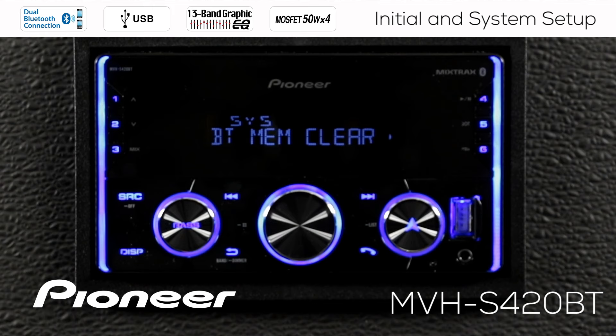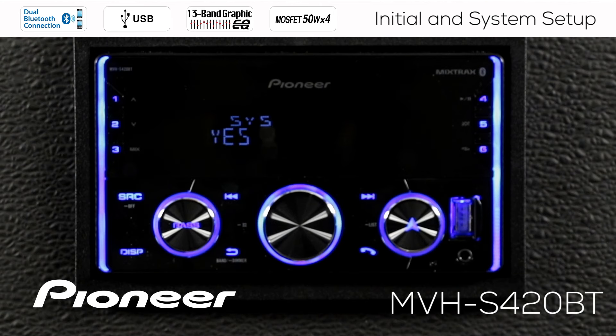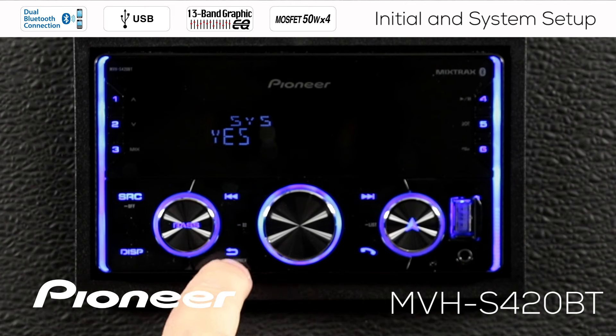Next up is Bluetooth memory clear. If you want to clear everything out of the Bluetooth memory in the receiver, hit Bluetooth memory clear and confirm yes — that will dump everything out. If you had a bunch of people in the car connected to the in-dash receiver and want to start over, this is the way to do it. Also, if your phone is acting up and won't connect to the receiver, clear the Bluetooth memory out, clear it from your phone too, and start over. Things will correct themselves very often.